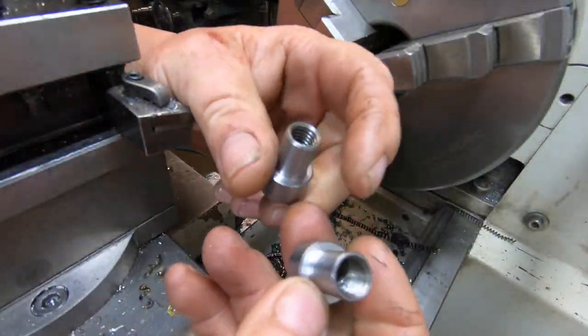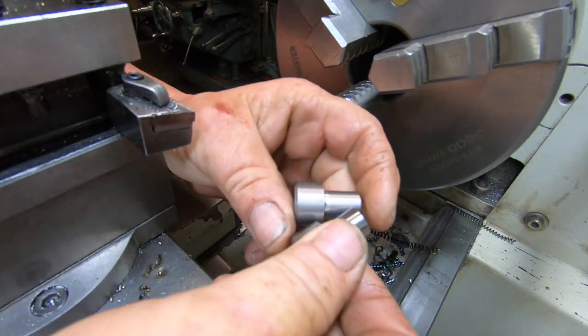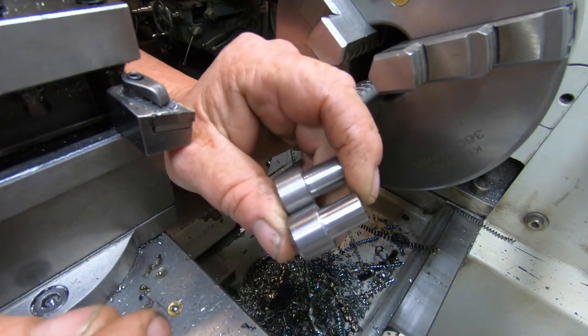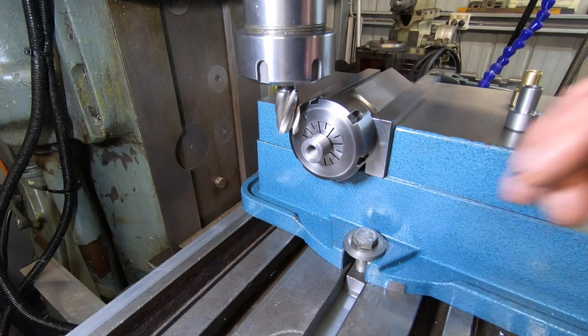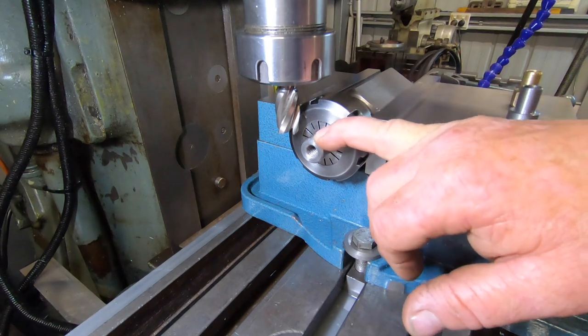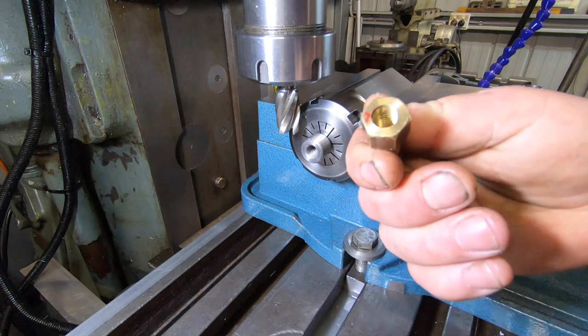There we go — there's two of them. Take it over to the mill, set it up in a collar block and put the hex on. We've got a touch-off — worked out we're going to take a 43 thou cut on each side. That'll give us our 16 mil hex.